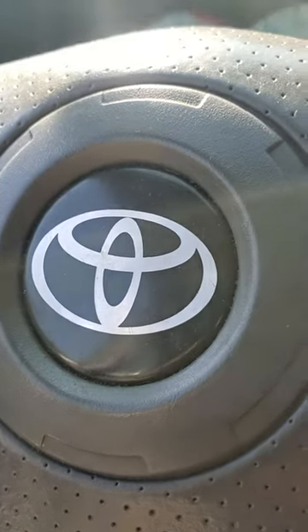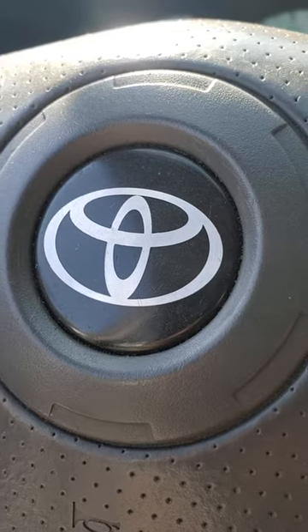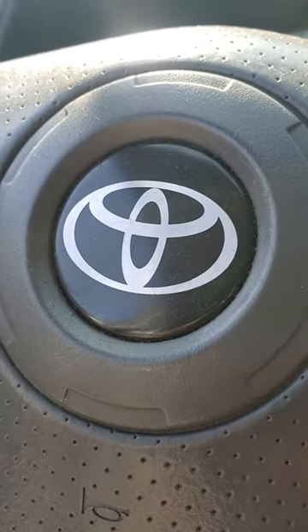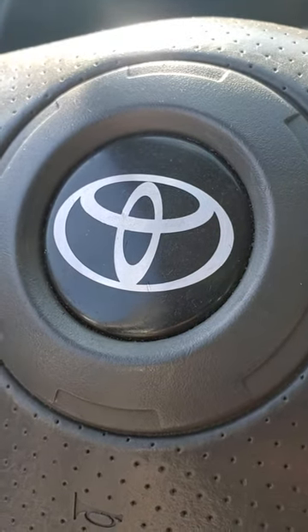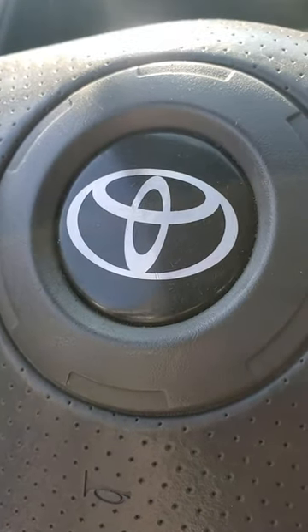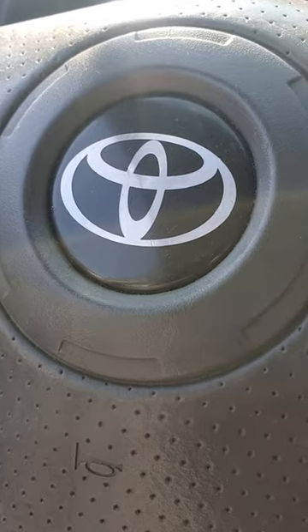Hey guys, this time taking the engine control computer out of this 2004 Toyota Corolla. I don't know how easy it is to find this information online, so I thought I'd make a video so you guys will know where it is and how to remove it. It's pretty straightforward and doesn't take much in the way of tools — you should be able to do this at home rather simply.